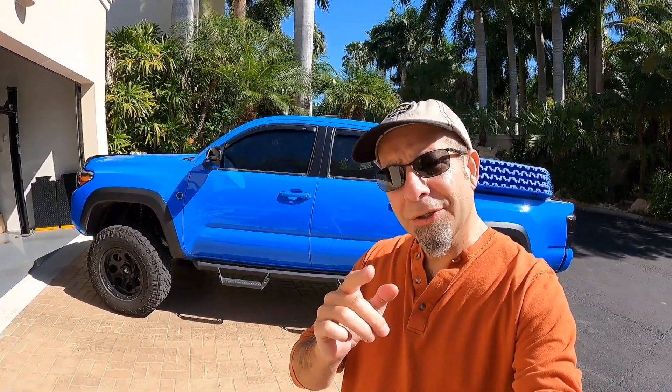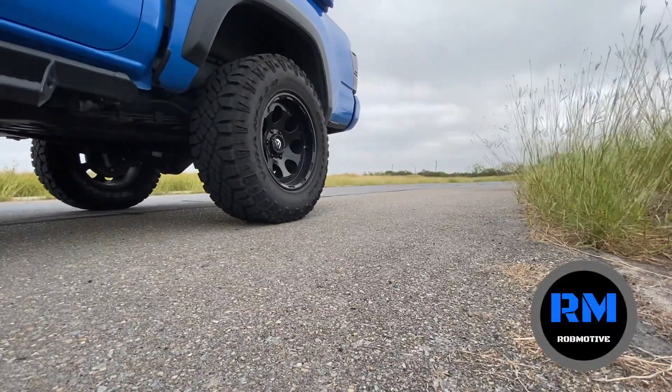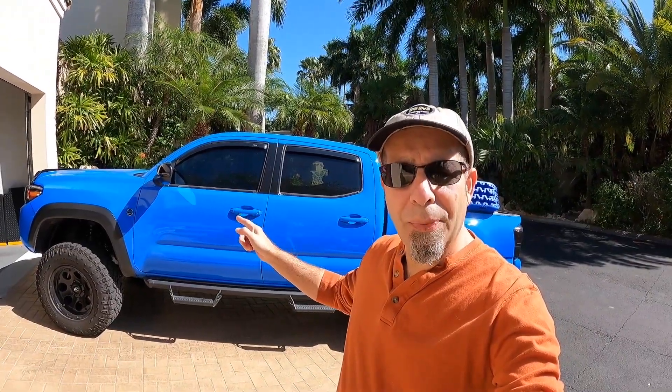Top 5 Toyota Tacoma mods for under $150 — most for much less. Good morning everybody! Today I'm going to go through the top 5 Tacoma mods for under $150, just to make the truck a little bit better.